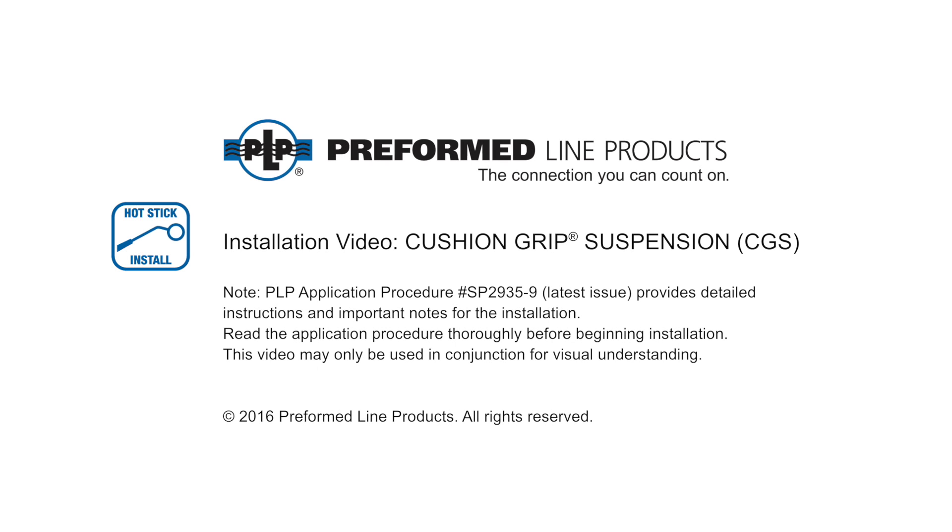Welcome to Preform Line Products. The following presentation illustrates the recommended hot stick application of the Cushion Grip Suspension or CGS. Note that this video only outlines the direct application of the CGS to the conductor. Please reference our Cushion Grip Suspension complete standard installation video and the associated product application procedure for detailed instructions.